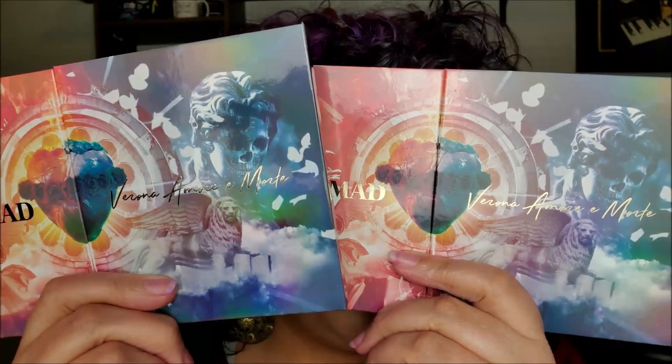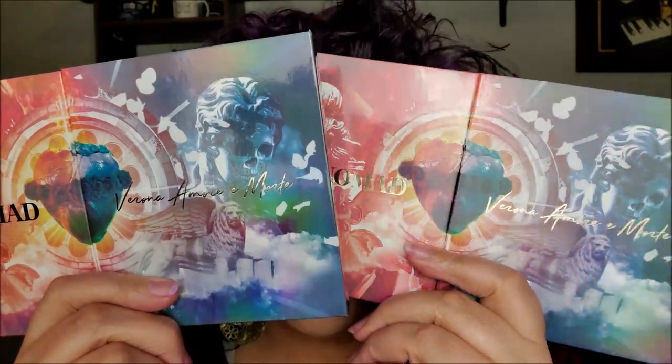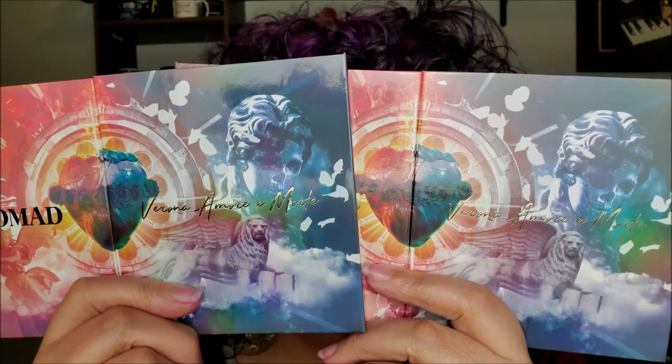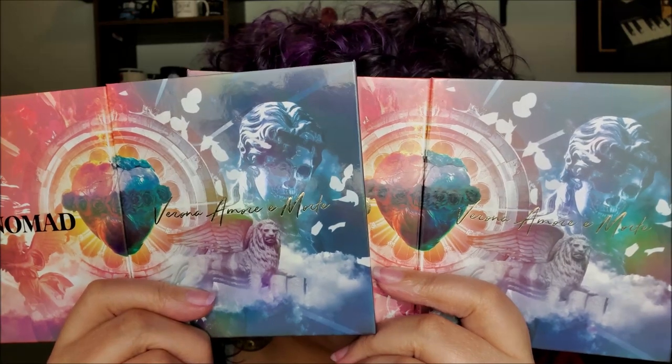This is the old palette. This is the new palette. How do you think the new palette did?